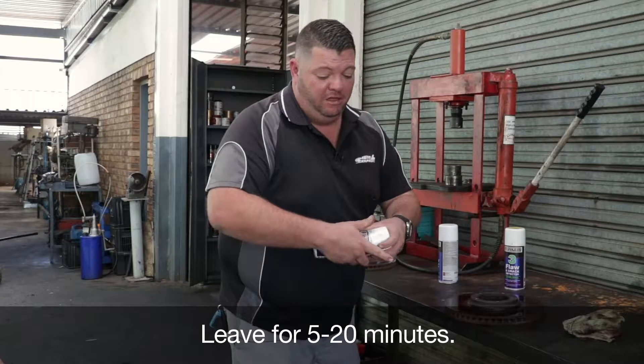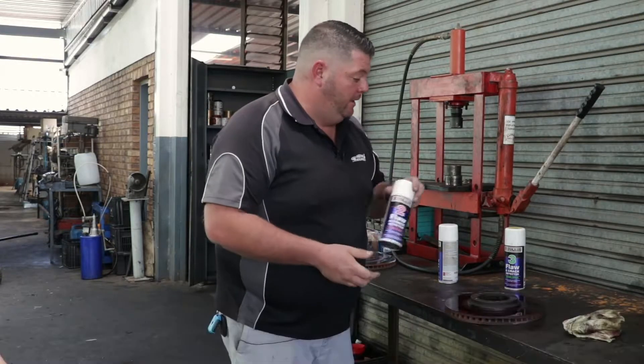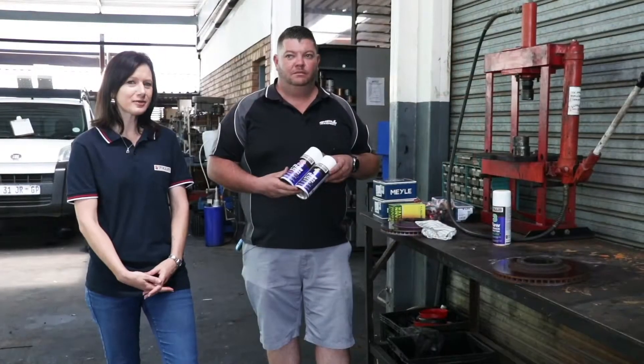The next step is to apply your penetrant. Then what we're going to do is leave it anywhere from 5 to 20 minutes, just to get into those cracks and show us exactly what's going on.